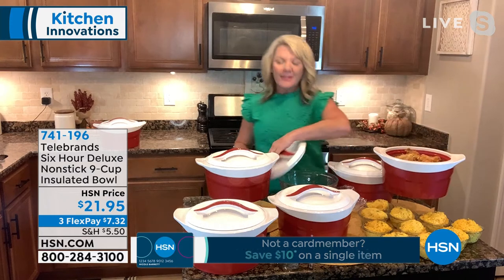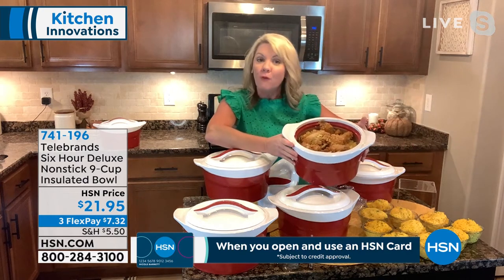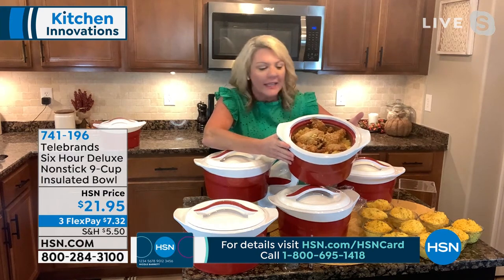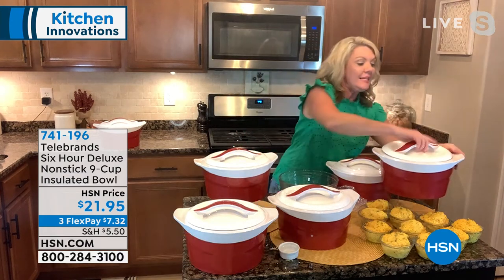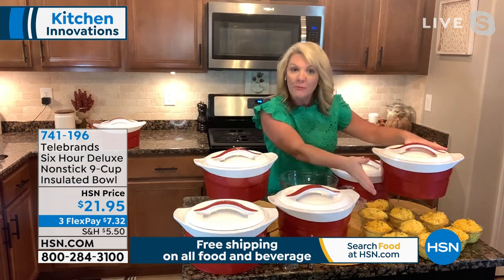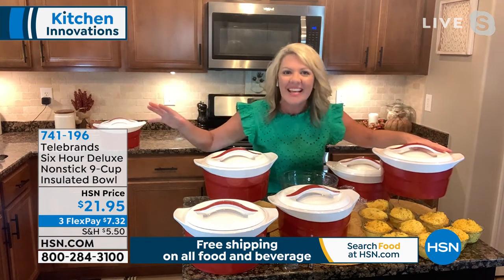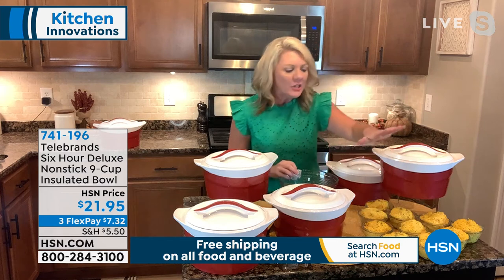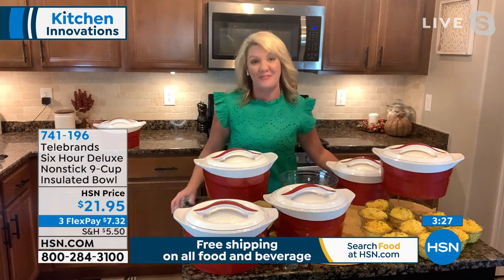This works for everything from shrimp cocktail and puddings to seafood boils — you're going to get nearly 10 cups in this bowl. A lot of people use it as a grill helper: as you're cooking the meat, take it off, keep it warm in the bowl, then go back to grilling. I use it every single night. I have a big family — four boys on whatever schedule. I'll make my chicken and rice, put it in the six-hour bowl, seal up the lid. No matter what time you get home, you grab your chicken and your bowl of rice — you're good to go. The last kid can still eat a warm meal six hours later.